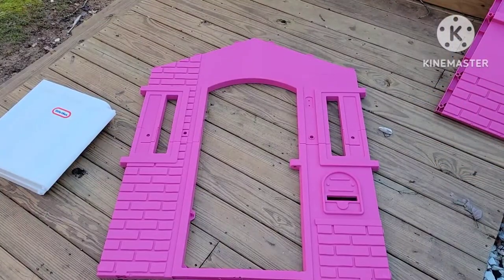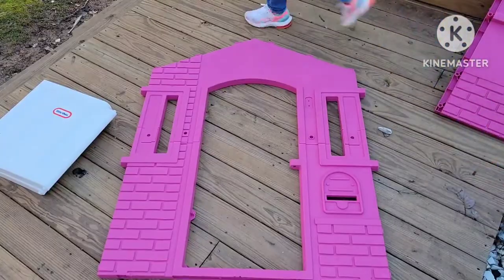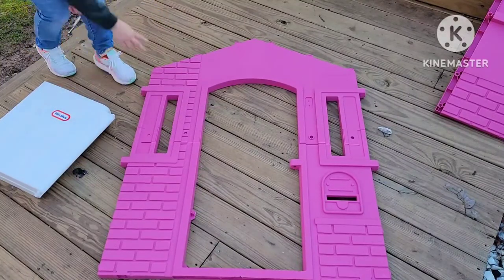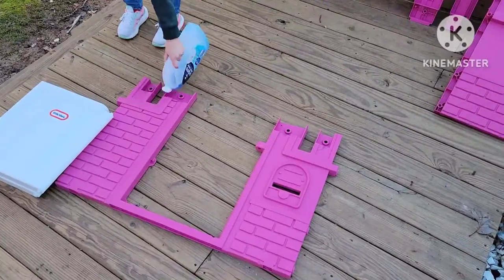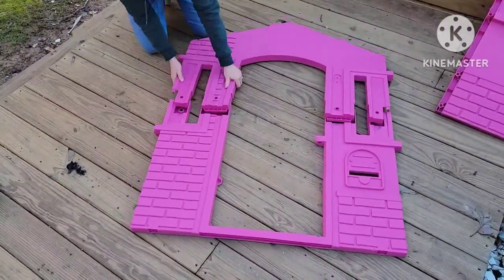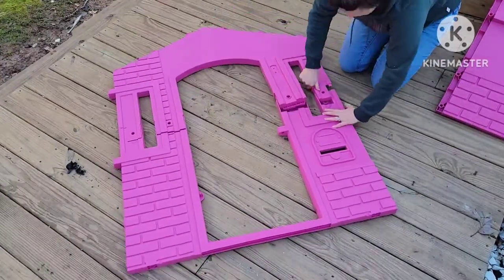Next, flip the side of the house over and take those little pink plugs, rip them off, and pop them into the holes where the screws were on the reverse side. Then take the other two sides — which are the exact same as the side you just assembled — and repeat all of those steps to get that side put together.